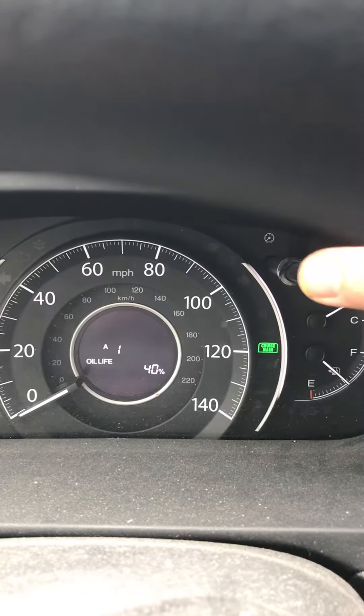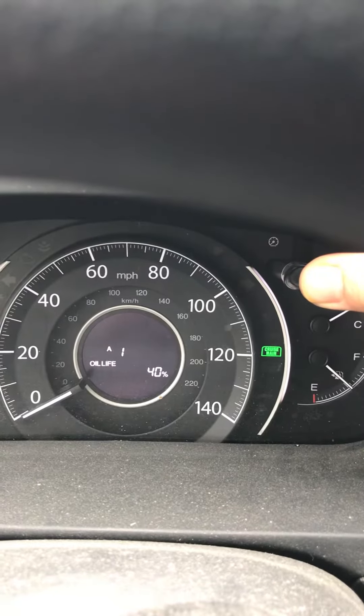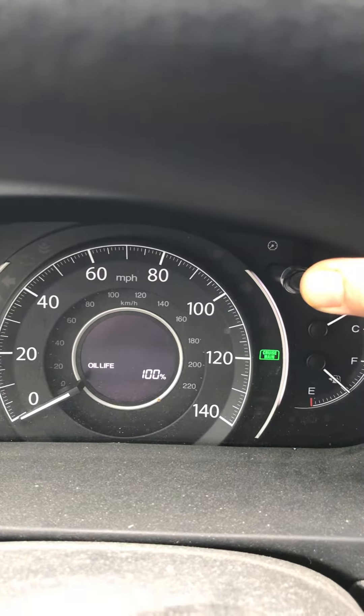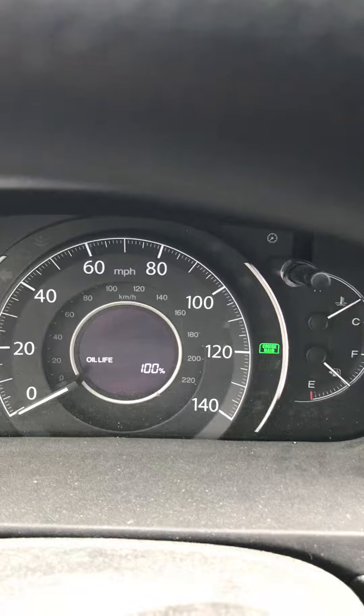Then push the button again, holding it down. 1, 2, 3, 4 — there we go, it's 100% now.